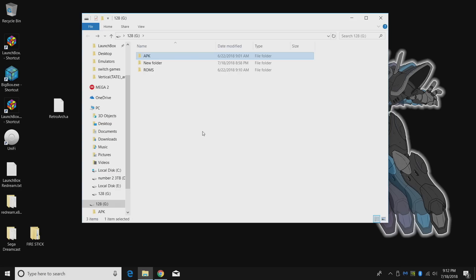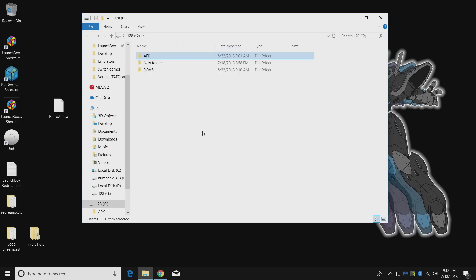Next we're tackling ROMs. I can't tell you exactly where to get them — just do a quick Google search for 'no-intro ROM set' and you'll find everything you need. I have mine in a ROMs folder on my USB drive. I have NES games, SNES games, Neo Geo, Atari 2600, and even some PlayStation 1 games — because believe it or not, the Amazon Fire Stick handles PS1 very well.